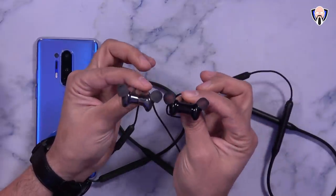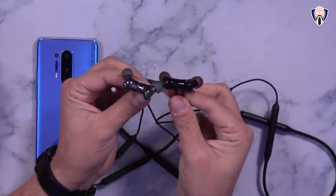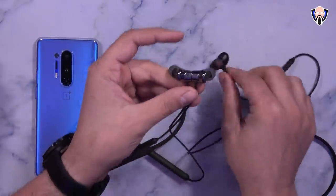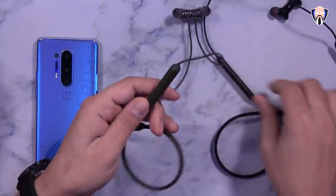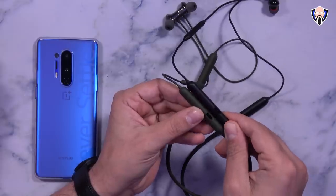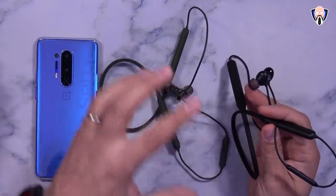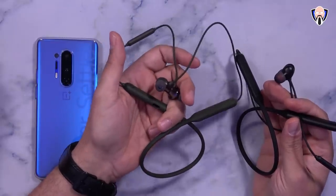As far as the design, they look pretty much the same as the Bullets Wireless 2. The material on the Bullets 2 is a little bit better but these look exactly the same. The configuration, magnetic clasps, and even the controller are all pretty much the same — just different color. Microphone placement is in the same spot, the charging port is in the same spot, everything sits the exact same way. They took the design from the Bullets 2 and applied it directly to the Bullets Z.